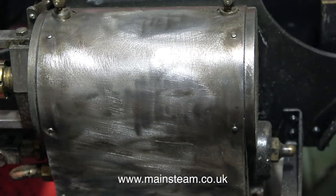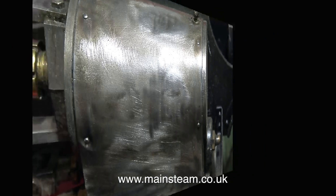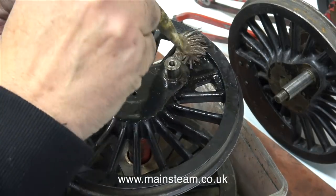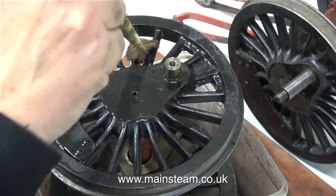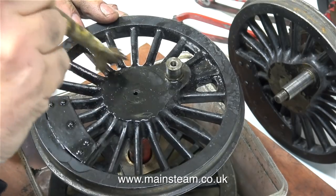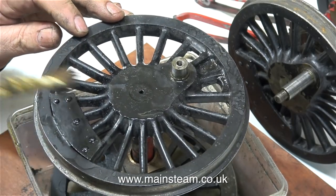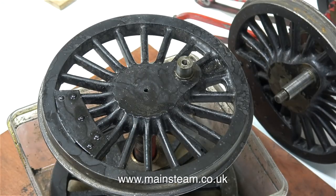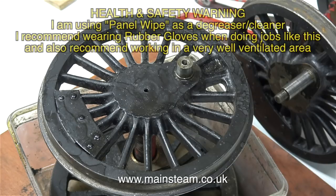This rotary tool only just had enough battery power to remove the final flecks of paint. So that's one side done. Time to start cleaning up the wheels. Initially, I cleaned the wheels along with everything else in my small parts washer, but the parts washer didn't get rid of all the grit and grime. In this clip, I have one of the wheelsets in a plastic tub and I'm using panel wipe to clean it.